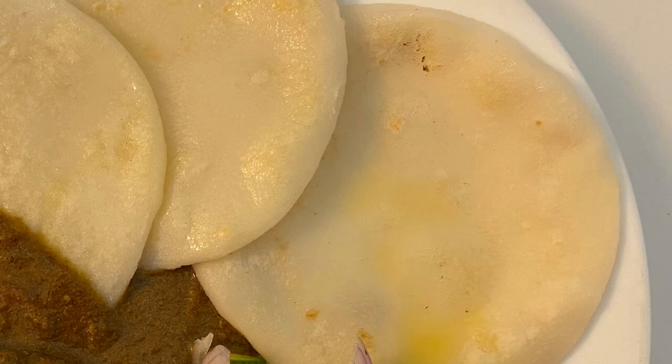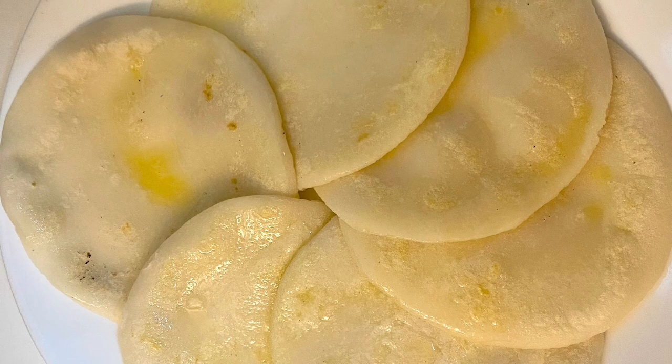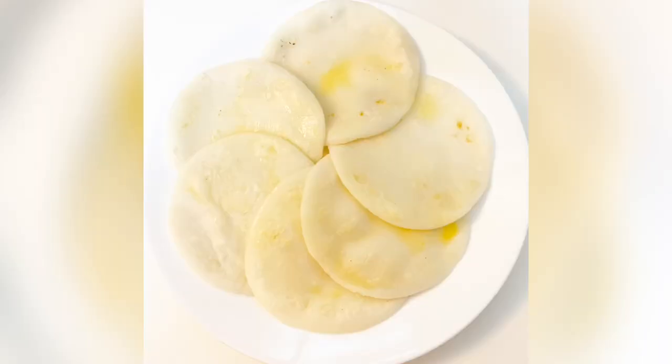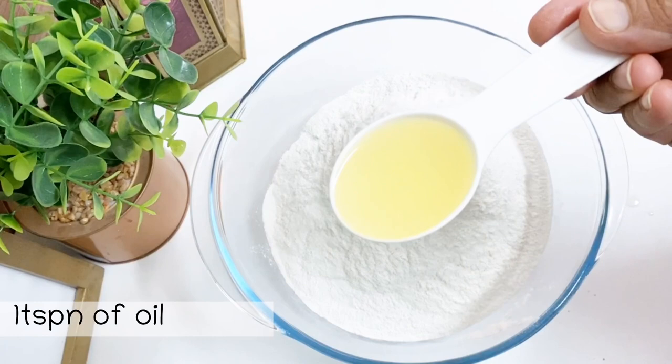This is a great combination of Kandur Roti. We are ready to make this. The method is easy to do — in a bowl, add 1 teaspoon of sunflower oil.